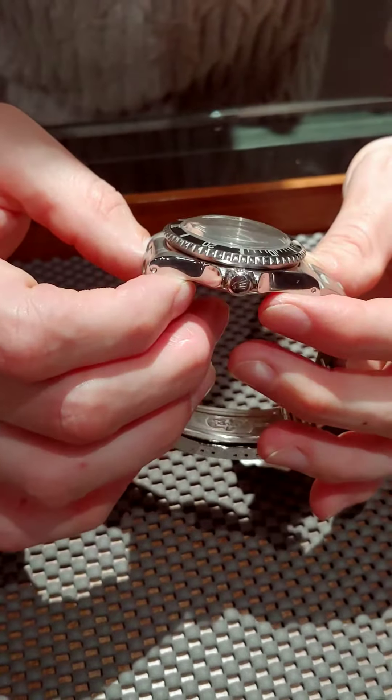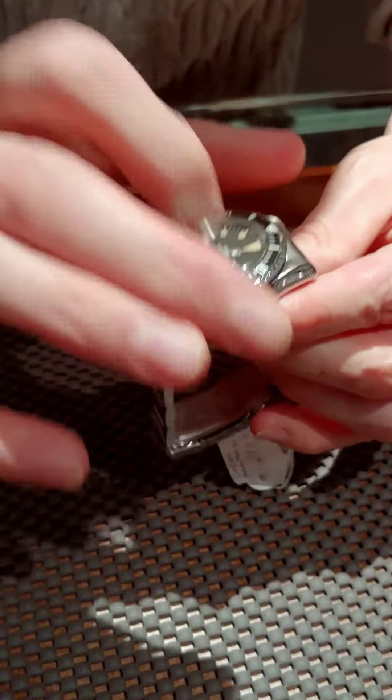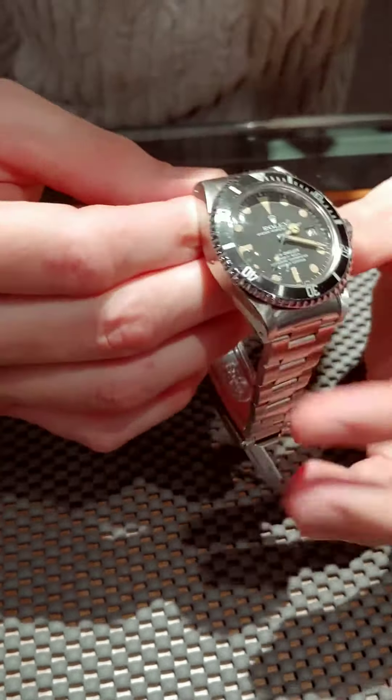This one's really neat too because I like the way this crystal is. Of course, this is a Sea Dweller — it has a higher depth rating. Even with this acrylic crystal, it still has a 2,000 meter depth rating, which is just outstanding.